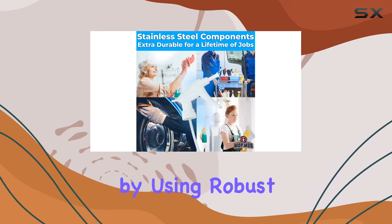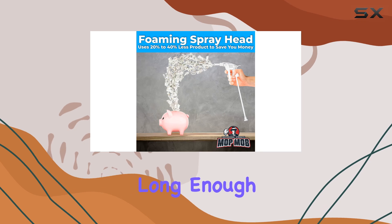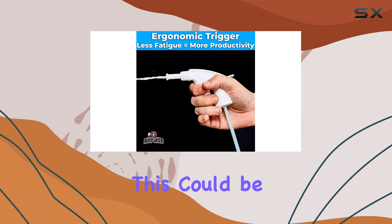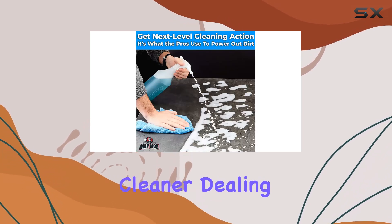By using robust plastic materials combined with stainless steel springs, this choice of materials promises a lifespan long enough to deem these spray heads a once-in-a-lifetime purchase. For anyone who's tired of replacing broken sprayers, this could be a game changer.